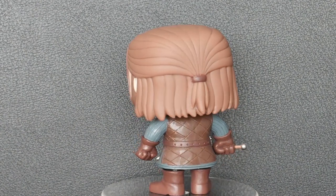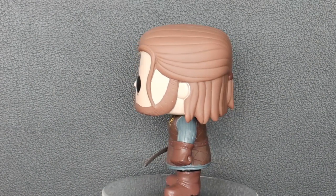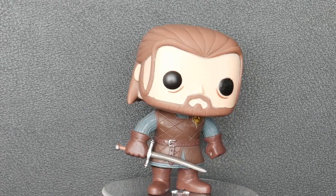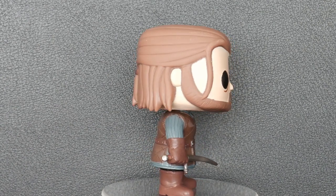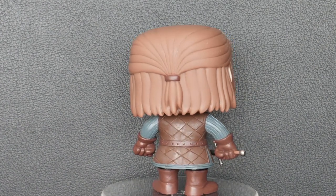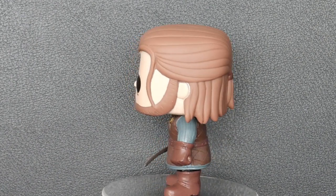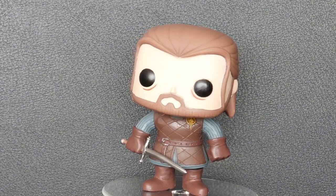And he's got his blue surcoat on underneath and some sort of — I'm guessing — leather jerkin over the top. And you can see they both have different patterning on them. He's also got his hair tied back there; obviously he had it long in the show, but he's got it tied back there behind his head. And if you look carefully you can see he's got his Hand of the King badge there up on the top left of his chest.